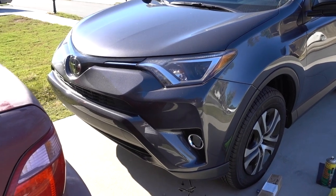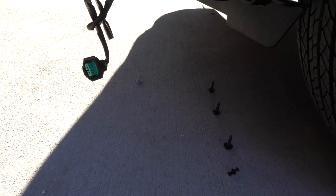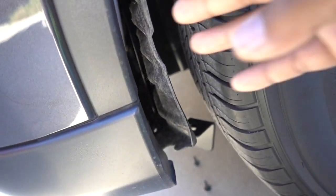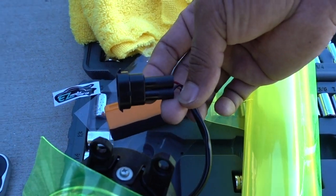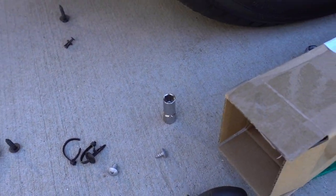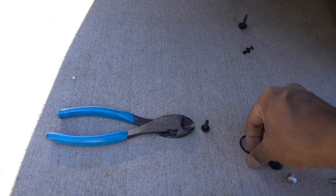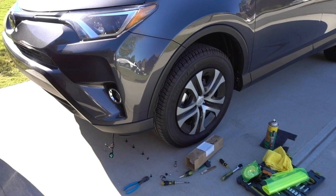They work with every function on the RAV4. For the removal, I don't need to go into full detail — there are four screws on the bottom, one screw on the side, and another one there. I removed those, then there's a zip tie for the cable attached to the fog light. On the fog lights themselves there are two little screws on the bezel. Disconnect, cut the zip ties, and you can remove the fog light from the bottom.